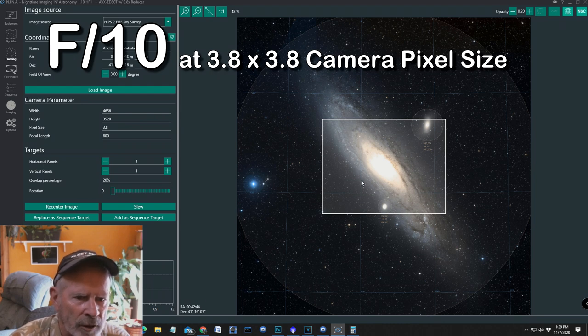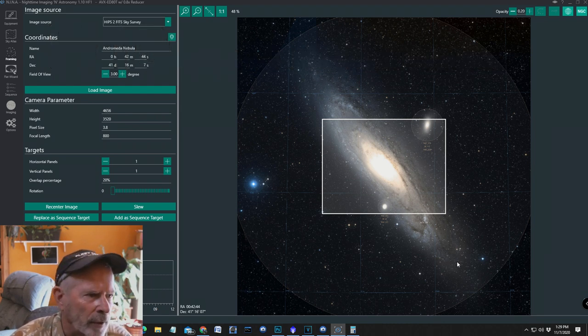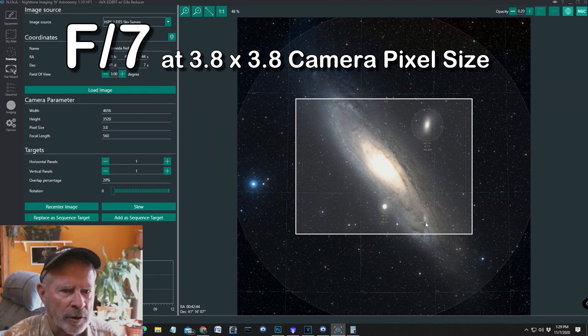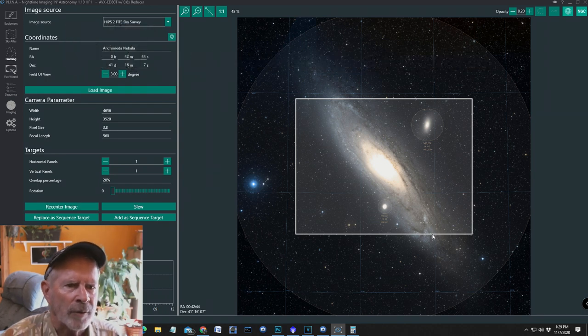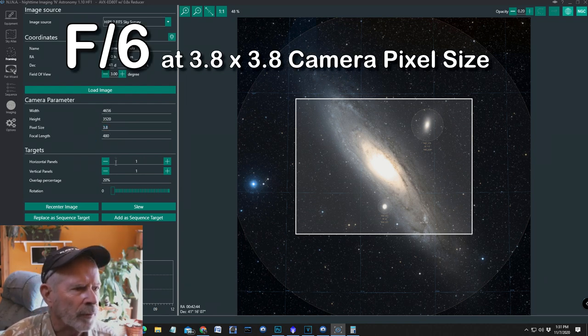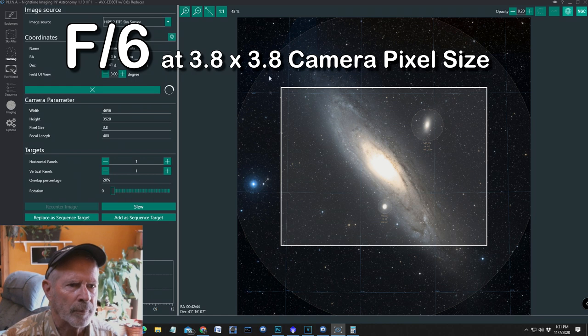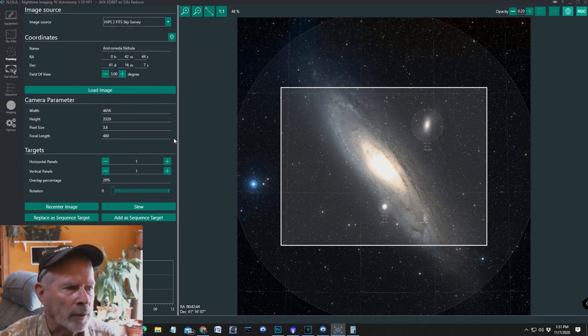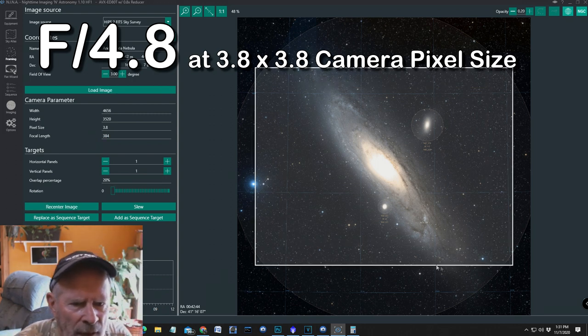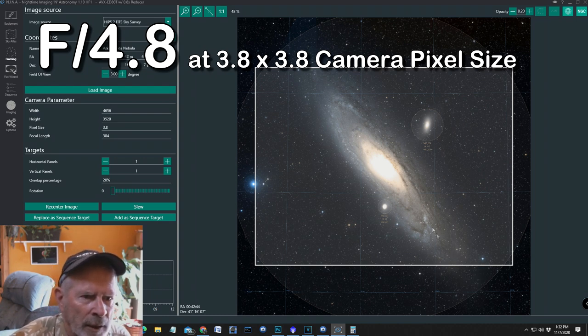At f10, you can see it's cutting off quite a bit of the galaxy itself — the galaxy goes way out to here and way out to here. Now at f7, there's a little bit wider field of view, but still cropping off a lot of the galaxy. At f6 the image size is bigger yet. Now I put the 0.8x reducer on there, and that takes it down — there it is. I got most of the galaxy in there. I'm still missing a little bit on each side, but it gets most of the galaxy.